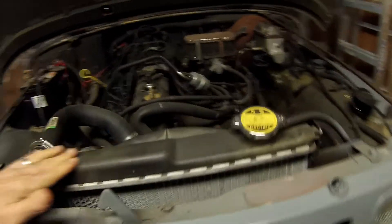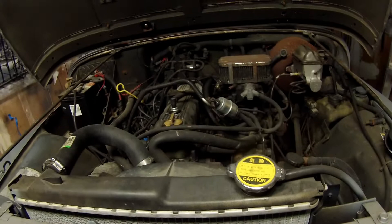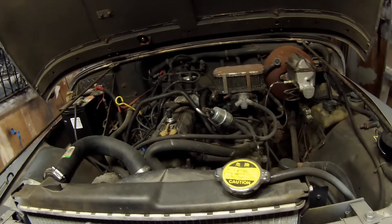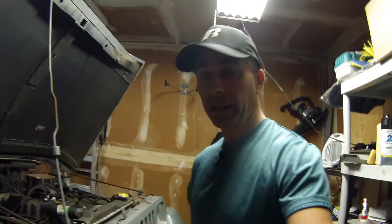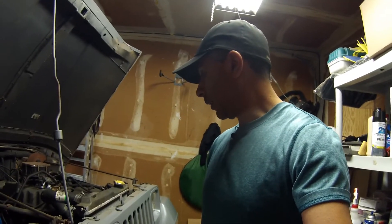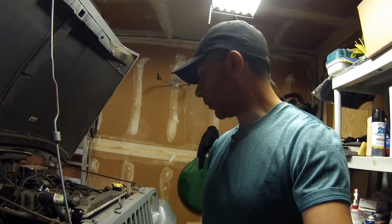I'm thinking the hoses were never rechecked after the previous owner put in this radiator, because this radiator is fairly new and he did tell me that he replaced it recently. I don't know how recent it is, but maybe he installed it and then never went back and checked on the hoses. They do expand and contract with the heating and cooling, so maybe they just worked themselves loose.